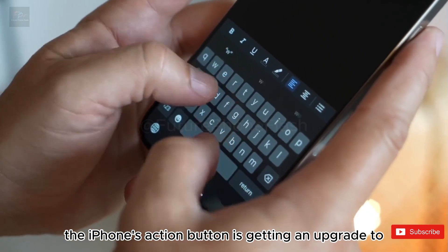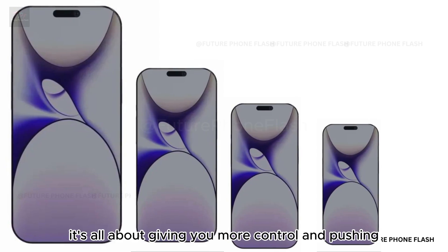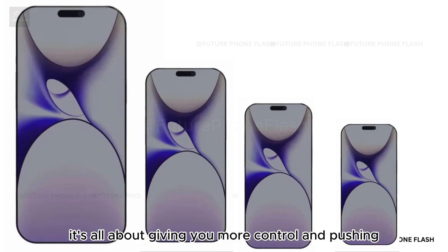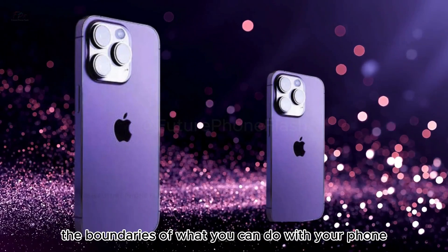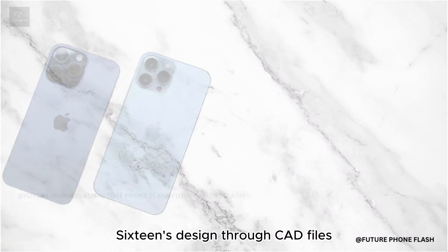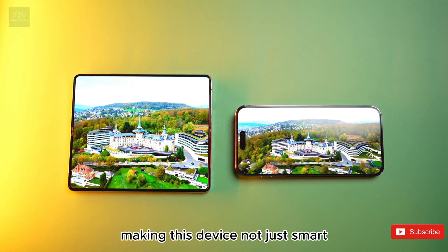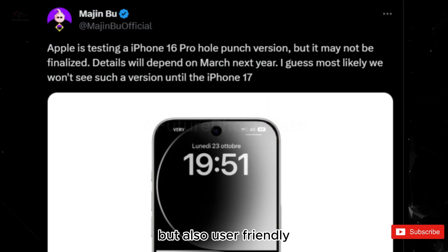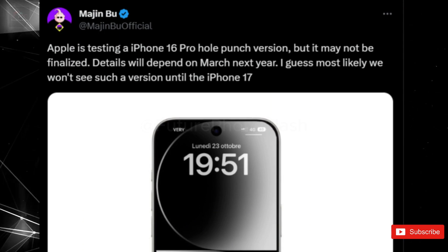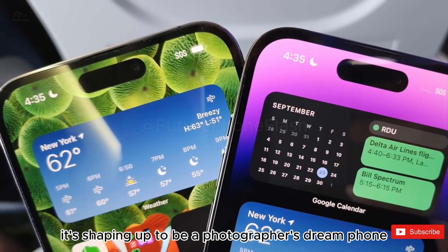The iPhone's action button is getting an upgrade too. Positioned for convenience, it's all about giving you more control and pushing the boundaries of what you can do with your phone. We've got a glimpse into the iPhone 16's design through CAD files, and it's clear a lot of thought has gone into making this device not just smart but also user-friendly, with features aimed at enhancing camera control. It's shaping up to be a photographer's dream phone.